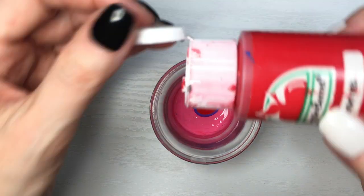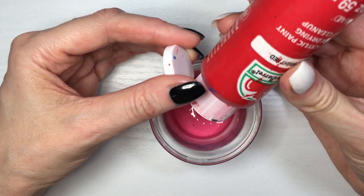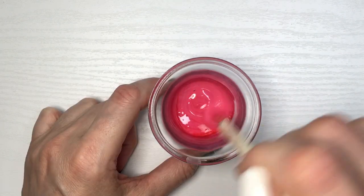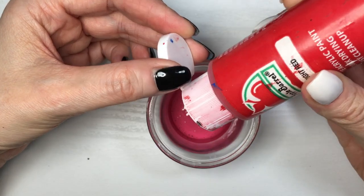When I was searching how to make fuchsia for my next project, I stumbled across a lot of blogs and other YouTube DIYs, and a lot of people seem to use blue and red.